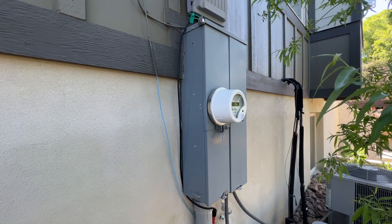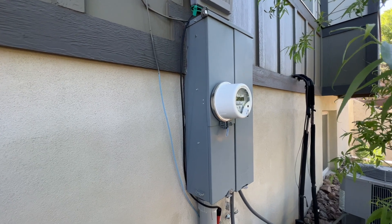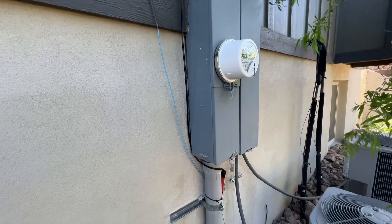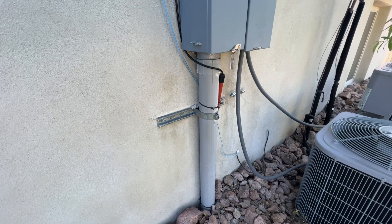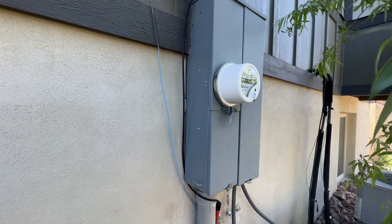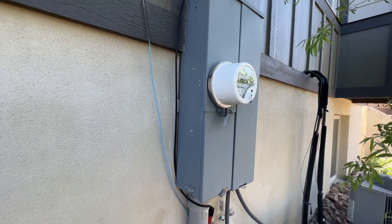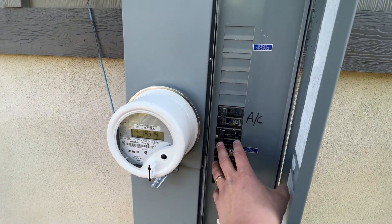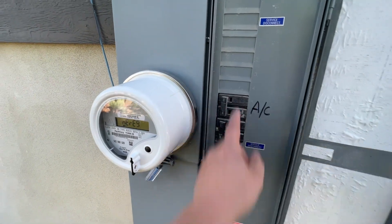Right here we're looking at the exterior of the home — the electrical meter and the main panel that comes from the street into the house. Down here you'll notice this conduit, which is this gray pipe that comes up from underground and into this box. That's what supplies the meter with power, where the power gets counted and where your electrical bill gets generated from. Inside this box, the power comes around to this side after it's been measured and gets distributed to the house through these breakers.